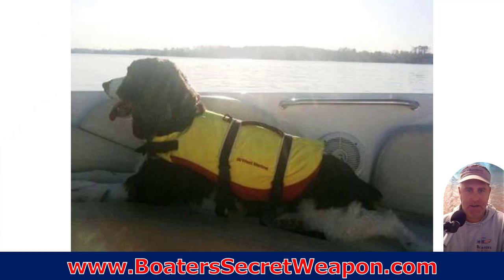The number one thing to think about is getting a life jacket for your dog. If they fall in the water, if for some reason something happens, they're going to get tired if they can't get to land quickly. So the bigger the body of water that you're on, the more important this is.